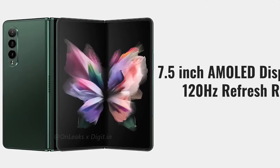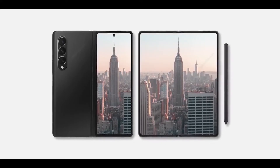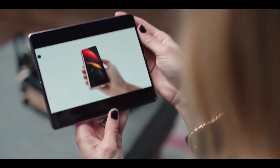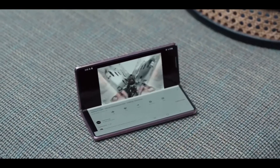This is similar to the Galaxy S21 Ultra's ultra-wide camera, but there is a catch. The Galaxy Z Fold 3 uses a smaller sensor than the S21 Ultra. There will likely still be an improvement in image and video quality, thanks to the autofocus in the ultra-wide camera.